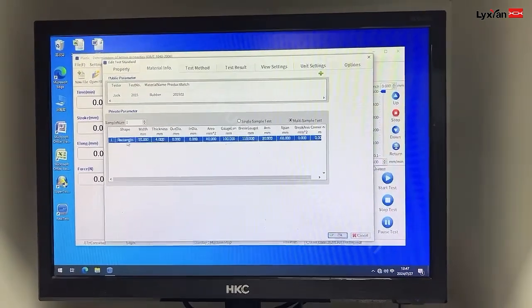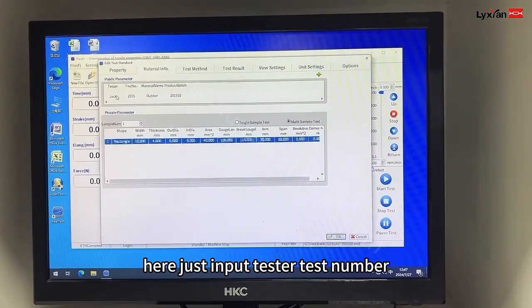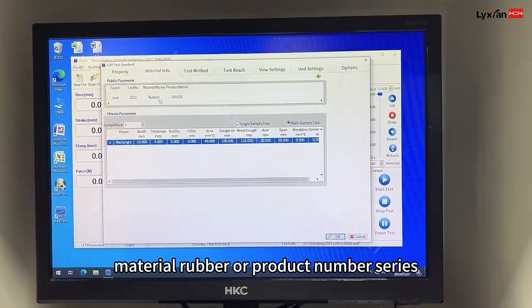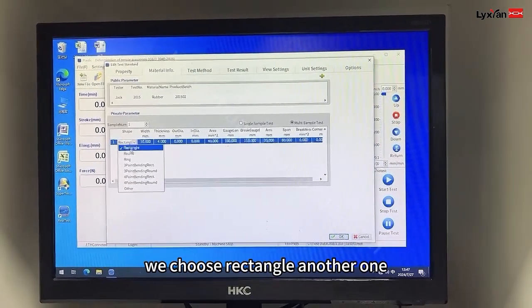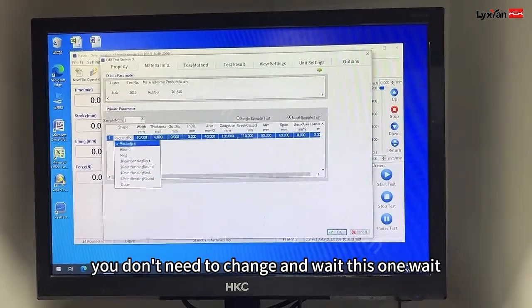This was the first part. And the second part: just input the test number, material — rubber, product number, series. And the shape — for rubber we chose the rectangle. The other fields you don't need to change.